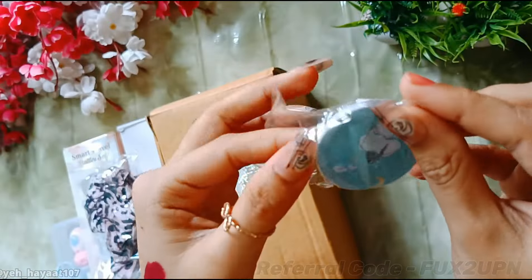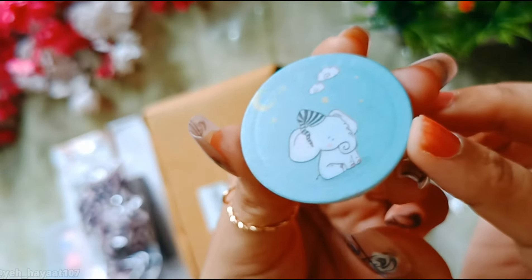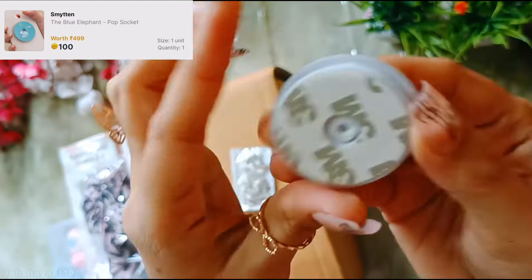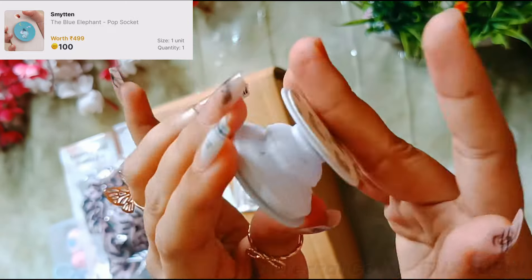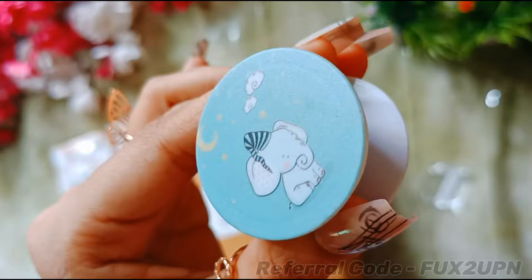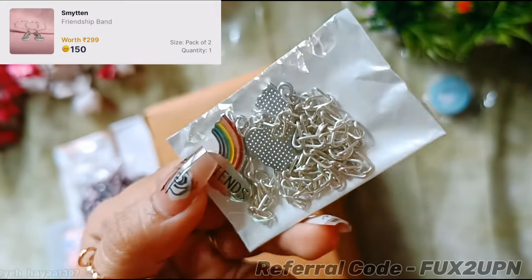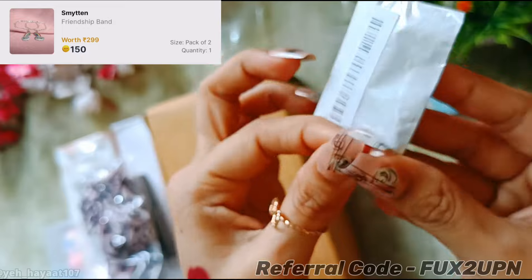Let's start with the first product — this is a very cute elephant pop socket. It has a small baby elephant on it. Quality-wise it is a good pop socket. I paid 100 Smytten bucks for it. You can definitely purchase it; it is very cute and aesthetic.